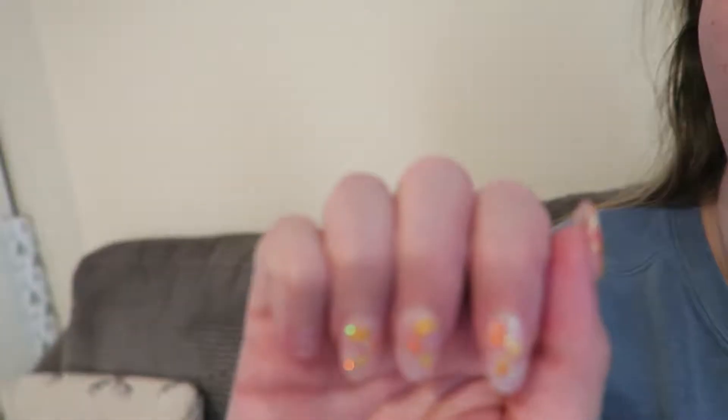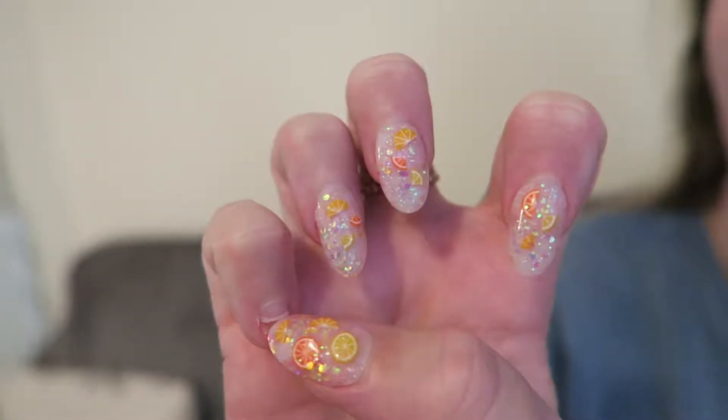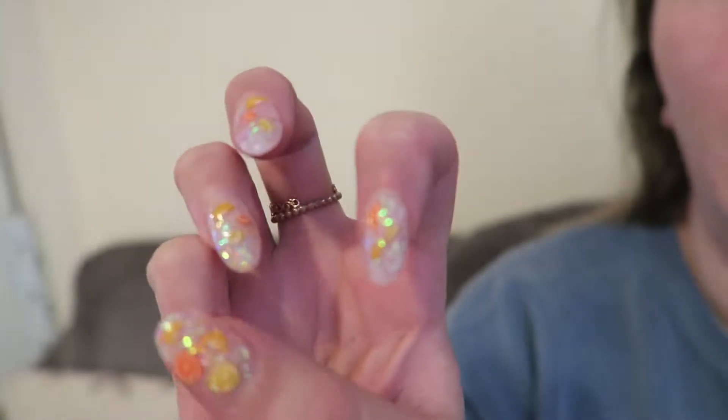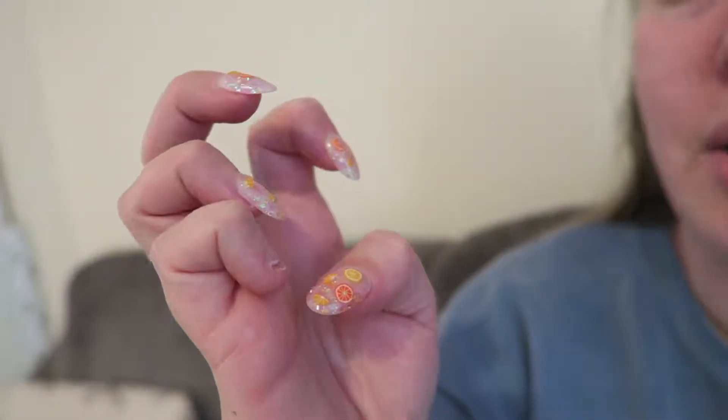The last time I had acrylics I left them way too long to get an infill, and then I was training in cheerleading — throwing and catching people — and it completely ripped off my nail. It's grown about halfway back in a couple of weeks, so my nails grow really fast. It's all keratinized so it looks like another bit of nail, but it's totally fine.